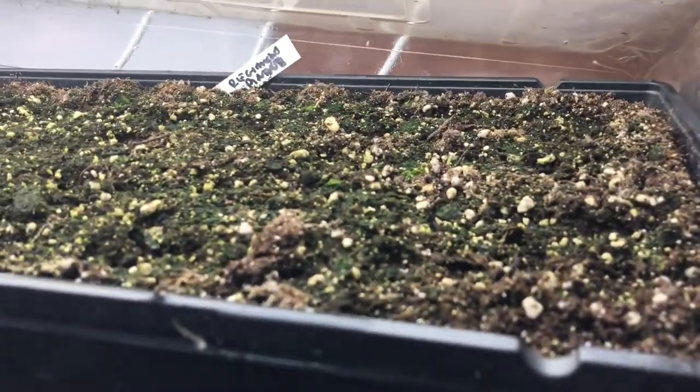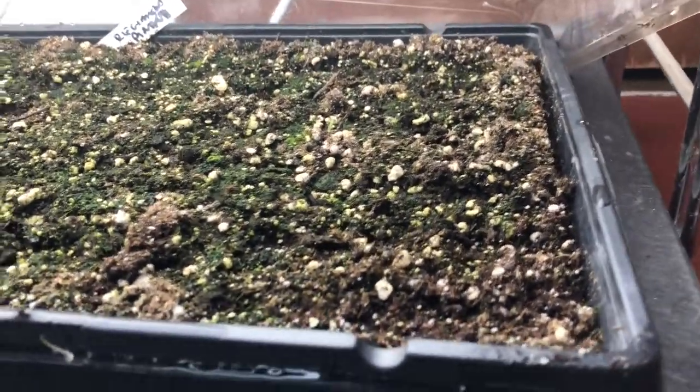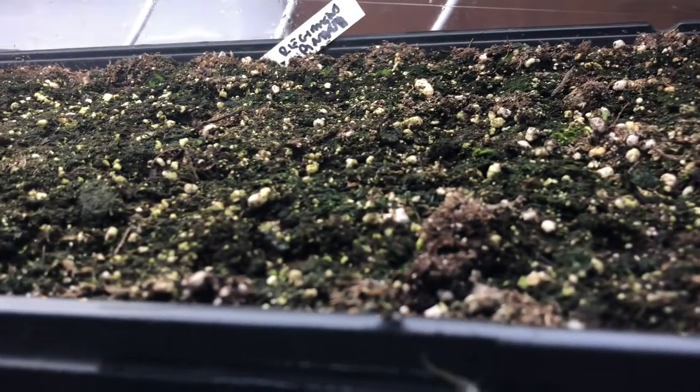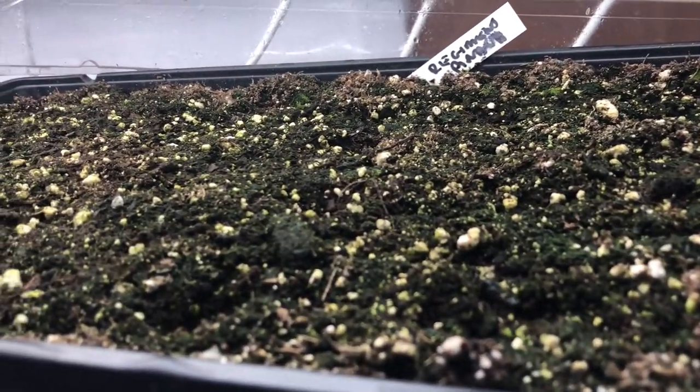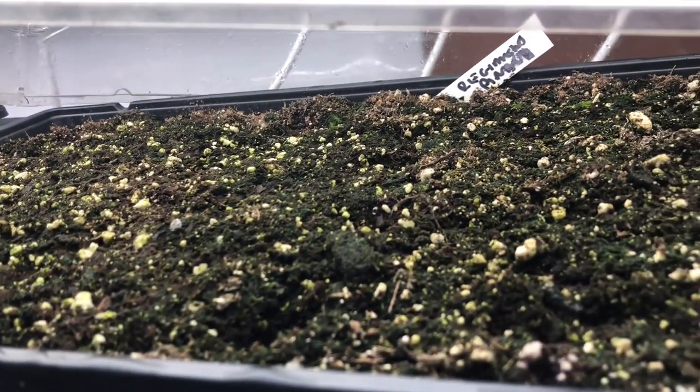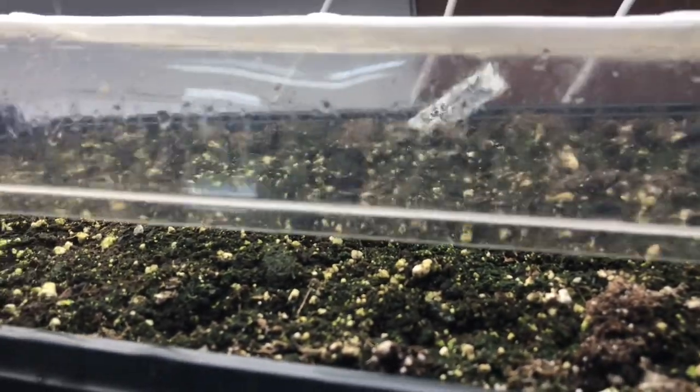Down here are the spinach. I found I can fit 40 in each cold frame, so I was a little short and started a few more seeds here for later ones. I don't mind a few late ones because the earlier ones will be harvested and in the freezer, and then I'll have a few fresh ones still coming along — a little bit of succession planting.